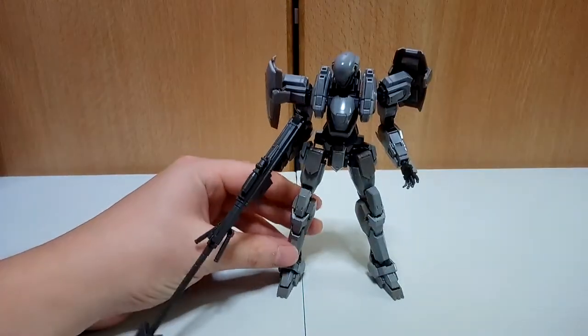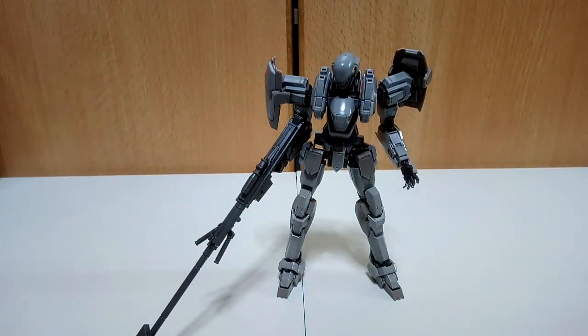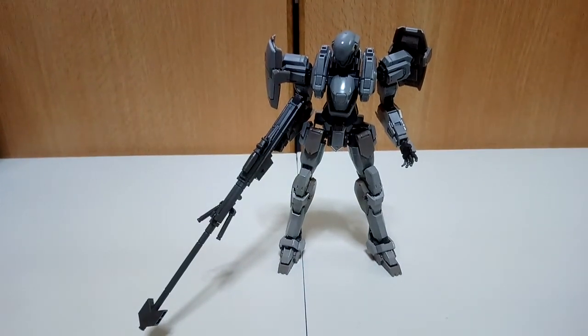I believe if you add a little bit of panel lining and a little bit of painting, you can bring out the details much, much more.